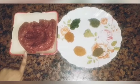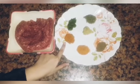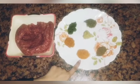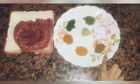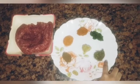We will use half kg of meat. We will add half tablespoon kebab powder, half tablespoon red chili powder, half tablespoon garam masala, half tablespoon salt, and half tablespoon zeera powder.